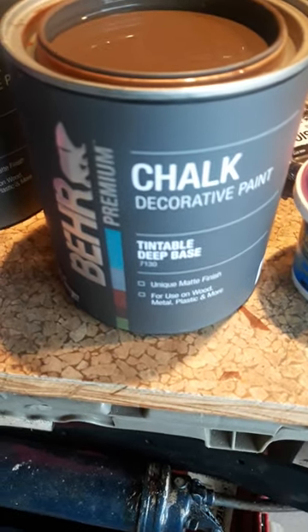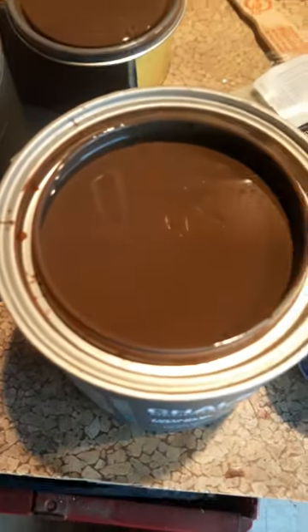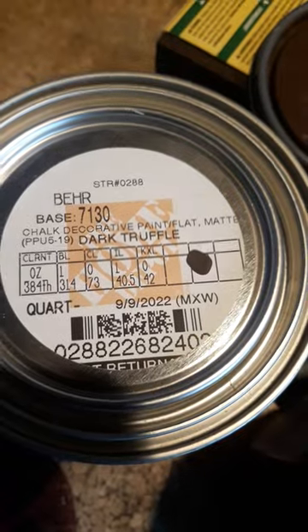Here's a quick little update. This is what I bought at Home Depot — that's the color I'm going for, and that's the name of the color in case anybody's wondering.